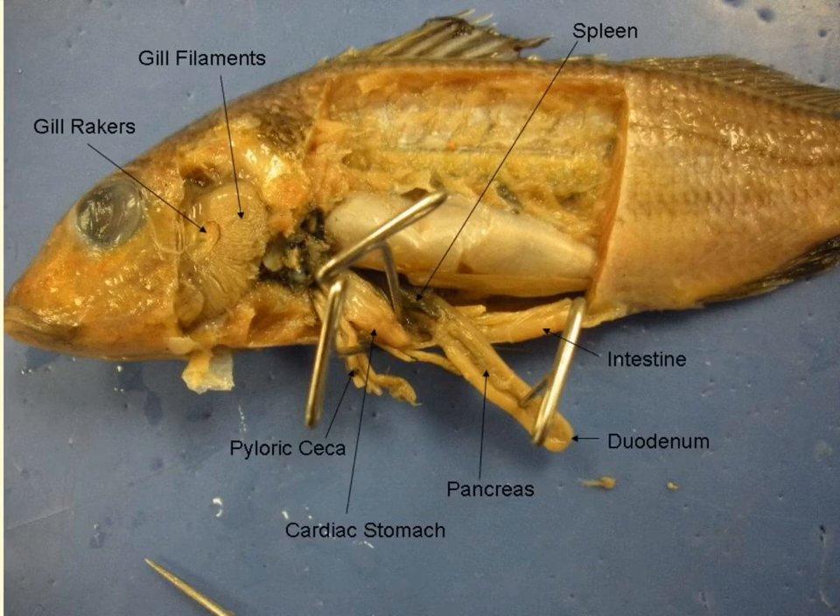The perch breathes by extracting oxygen present in the water. Water is taken in by the mouth and passes out through the gills. As it passes over the gills, it moves through the gill filaments, which have a feathered texture to increase surface area for oxygen absorption. Oxygen is transported through the gills into the body by small capillaries located in the gill laminae. The gills are protected by the tough operculum and by gill rakers located within the gill arch, which filter out food particles passing through the pharynx to the gills.